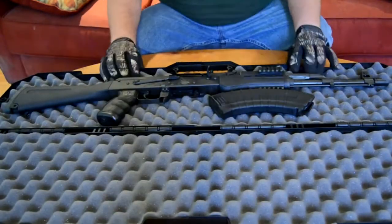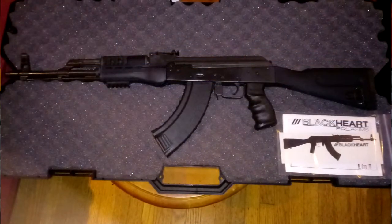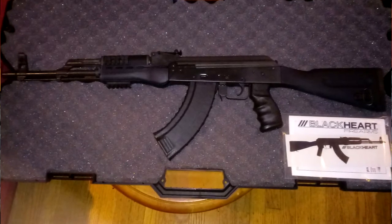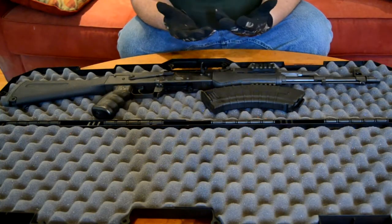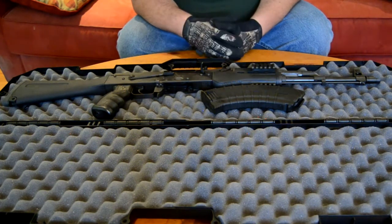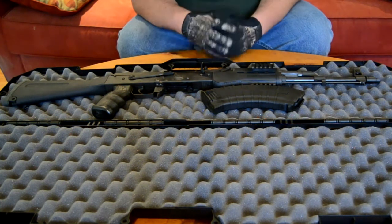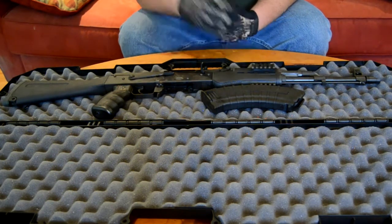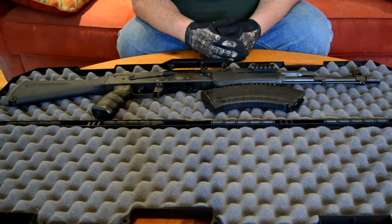As you can see, this one has the black furniture. I was originally looking at the wood furniture because that's the iconic AK look. I was looking for something affordable — I didn't need a Vepr or an Arsenal, just something good and decent for the money. Everybody says Wassr, Wassr, Wassr. Well, Wassers were running about $680 on sale, and I was thinking that's still kind of high — it's a $550 rifle at best.